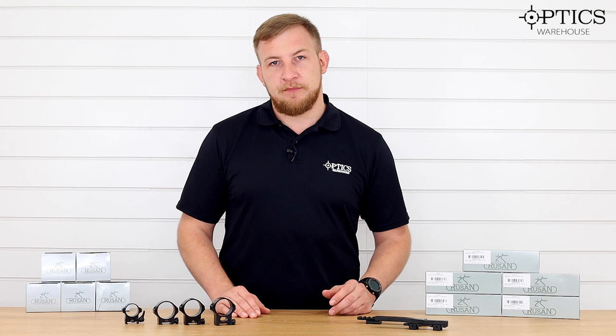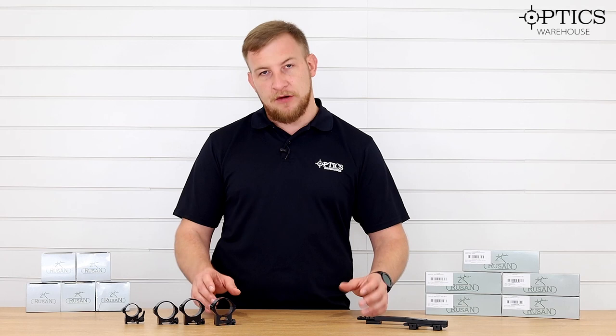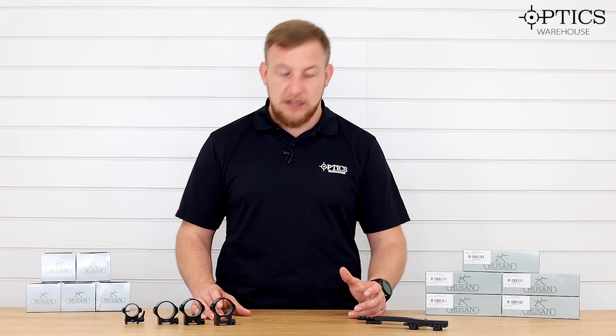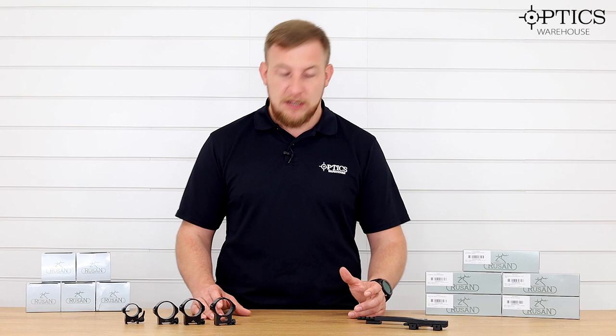So that's a quick overview of the Rusan products. Really, really nicely made, heavy construction steel products, and they do really do the job — they don't move, they don't slip. For the money, you're pretty much looking at the standard price of a good set of aluminium rings or aluminium rails, so pound for pound it's probably one of the best rails and rings on the market at the moment.